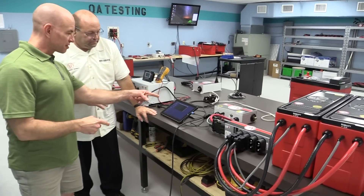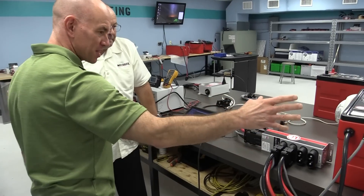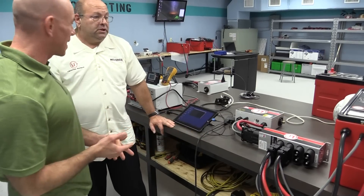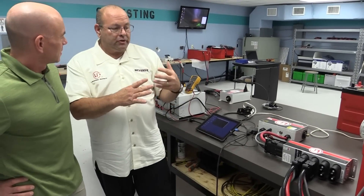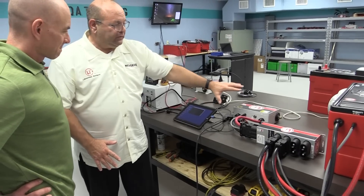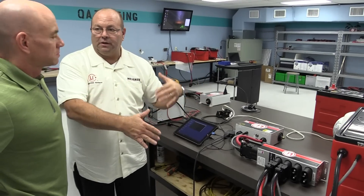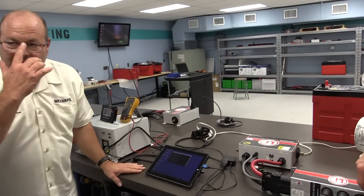I ask about the external BMS — do you have to worry about keeping batteries balanced? No, because batteries in parallel naturally self-balance. Within each battery, they electronically balance via a proprietary optical cell-to-cell communication system. With an external BMS, you pay for it once, and in a larger coach you can add lower-cost modules rather than buying a separate BMS for each battery. This is the plug-and-play system for expandability.